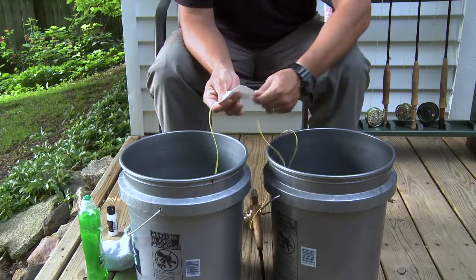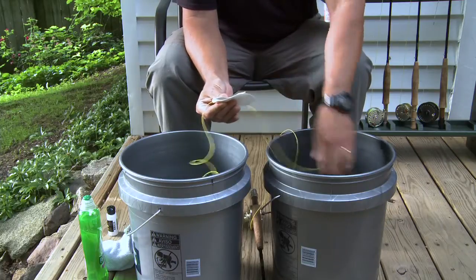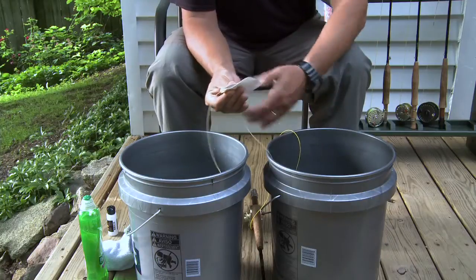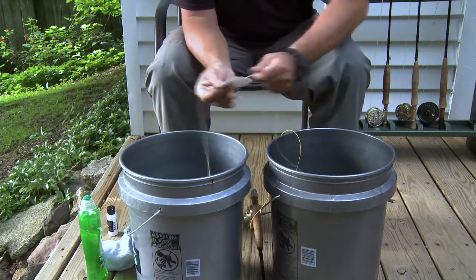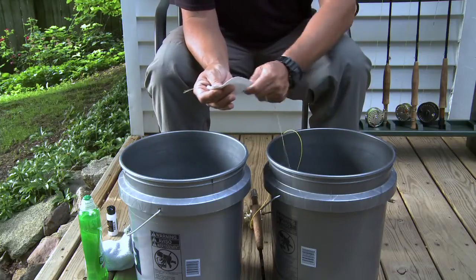This is one of the places where using the buckets really comes in handy, as the Agent X needs at least five minutes to dry. If the line was placed directly on the floor or ground before the Agent X was completely dry, the line would invariably pick up dirt, dust, grime, and pet hair — all the things you're doing your best to get rid of.